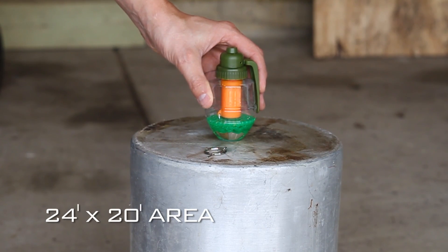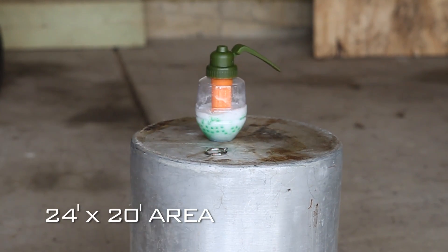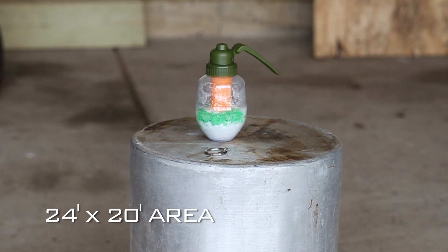Ready? Here we go. Now I set this up in the middle of my garage, which is 24 by 20. And as you'll see, the BBs easily hit every wall, which means you're going to have at least a 10 to 12 foot radius.